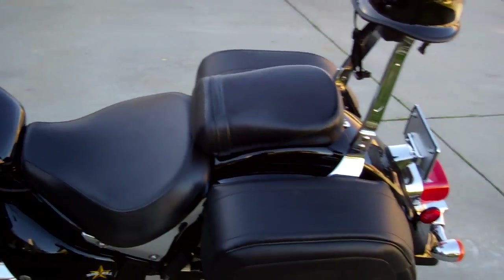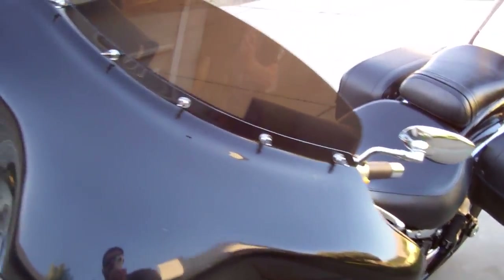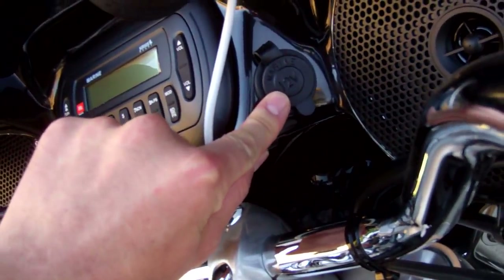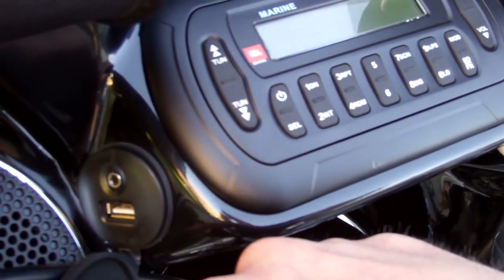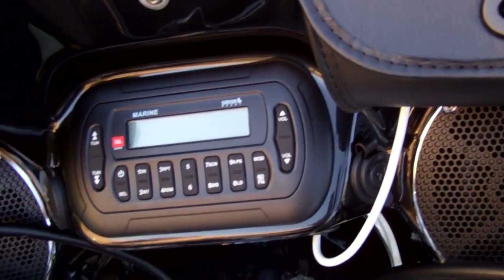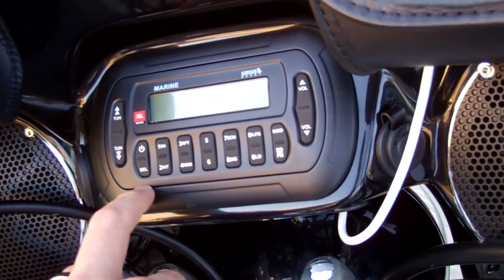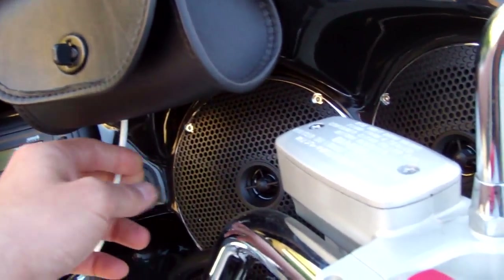I can plug in my iPhone or iPod to it. It has FM and AM, a 12-volt cigarette lighter input so you can charge whatever you need, and it has USB and auxiliary ports so you can also plug in other MP3 players. It's got waterproof marine speakers and stereo. It comes with these pouches — well, I had to get these extra — and there's the iPod cord hanging out here so you can plug your iPhone or iPod directly in.